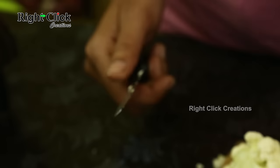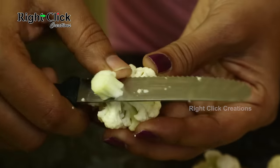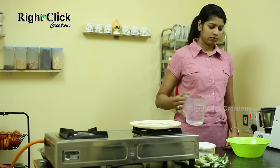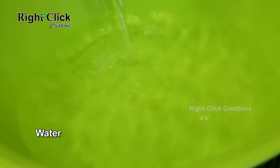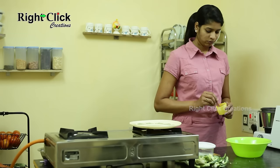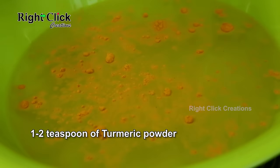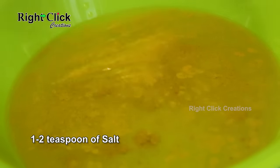If you find extra stem in a floret, cut it off. Now you have the bigger pieces of cauliflower. For cleaning, take a bowl and add sufficient water. Add 1 to 2 teaspoons of turmeric powder and 1 to 2 teaspoons of salt.